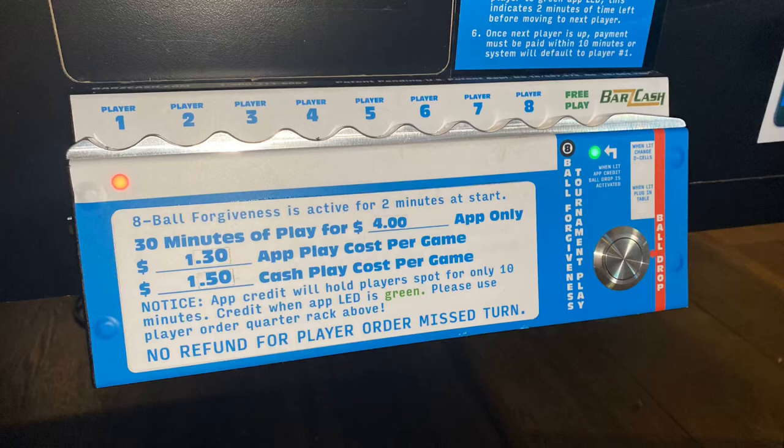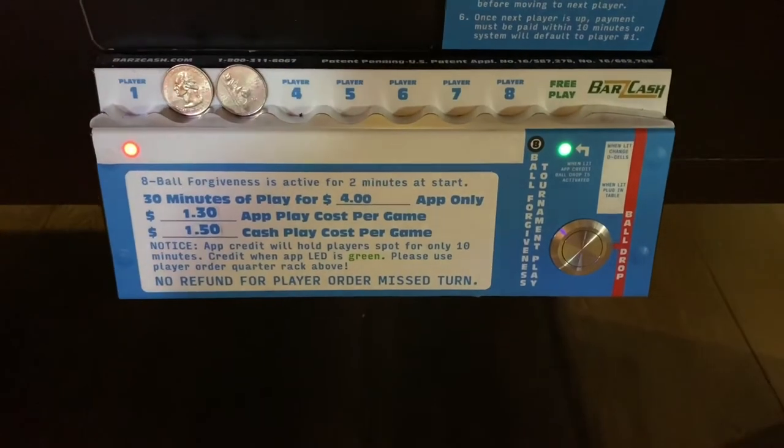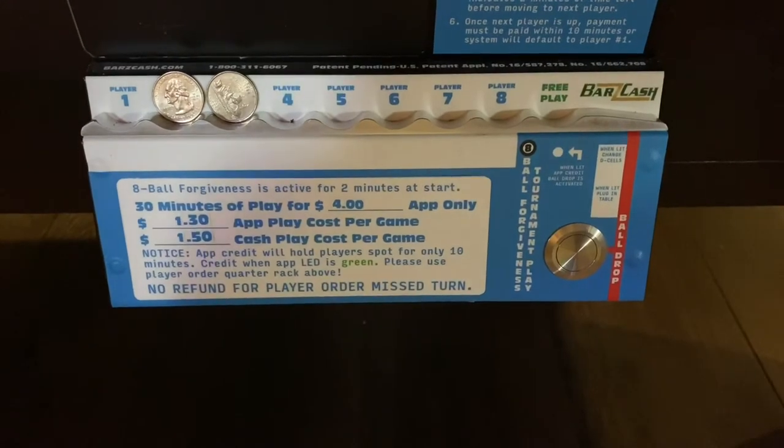When the 30 minutes of time has ended, the red and green light will go out, the solenoid will close, and balls will no longer roll through.